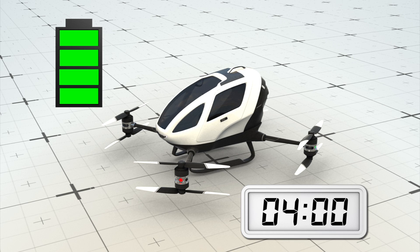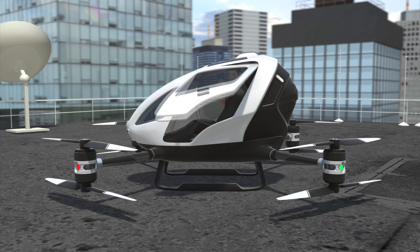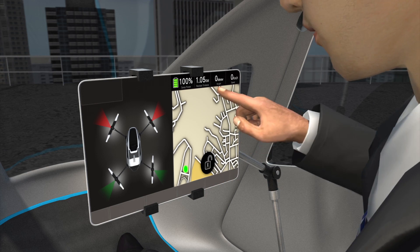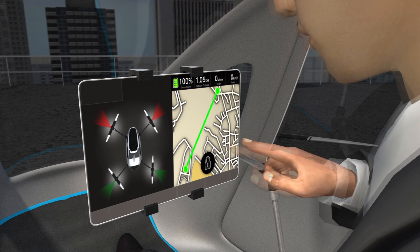It takes between two to four hours to charge. According to the company, the user can simply get in, power up the drone, select a destination, and the device will take care of everything else.